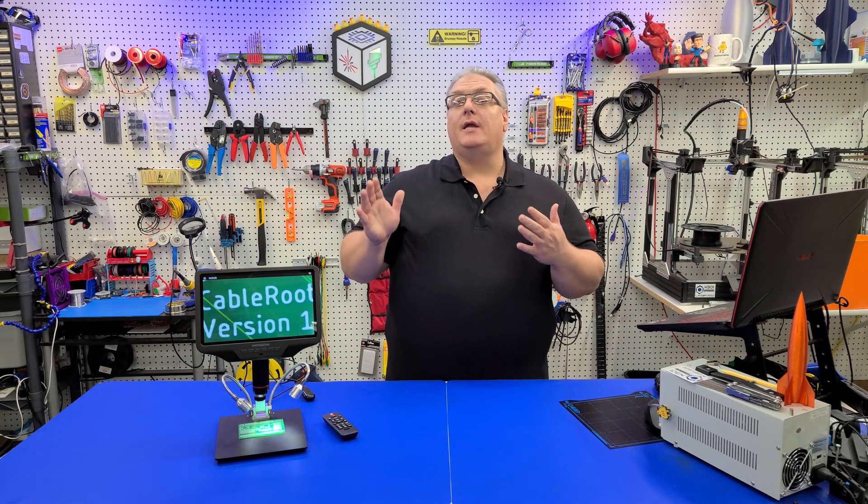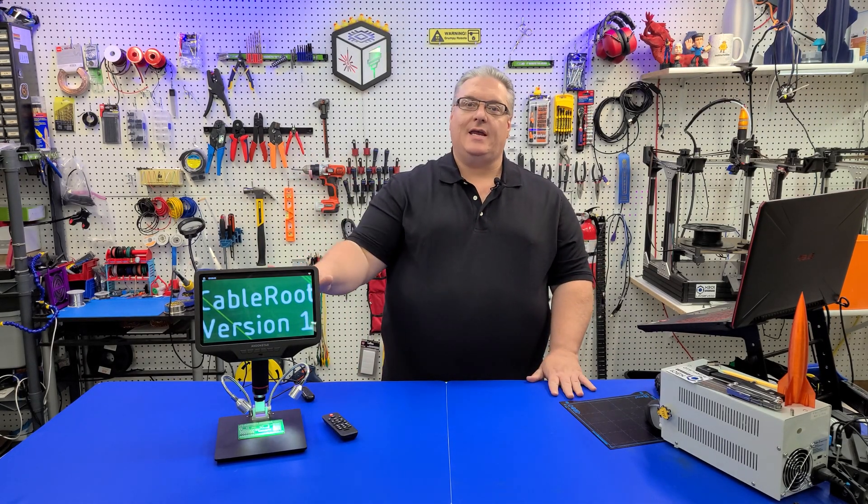On today's Maker Mashup, we're getting up close and personal with the AD409.